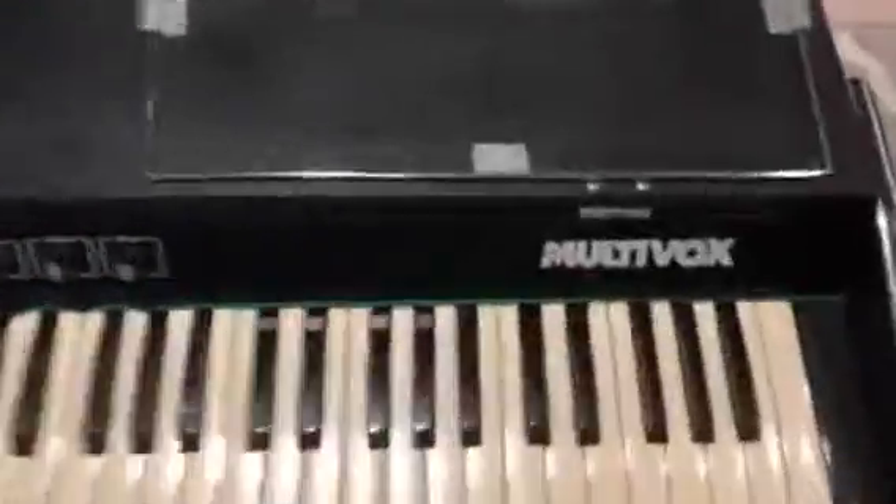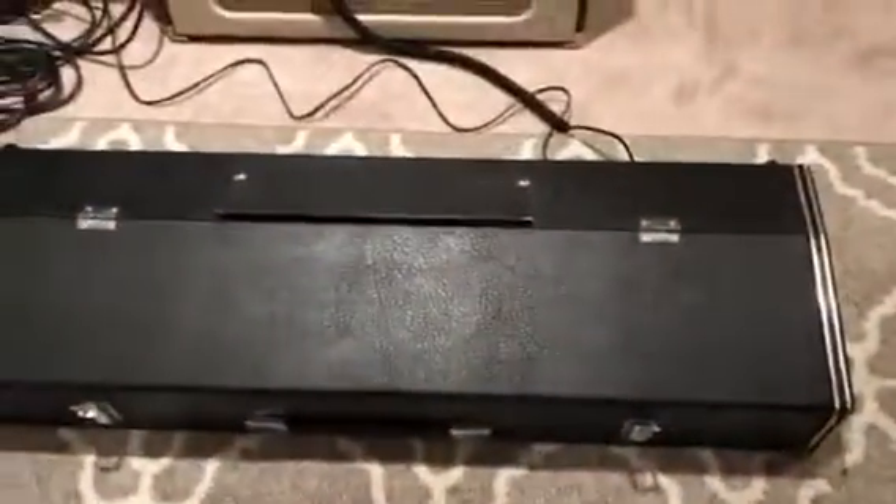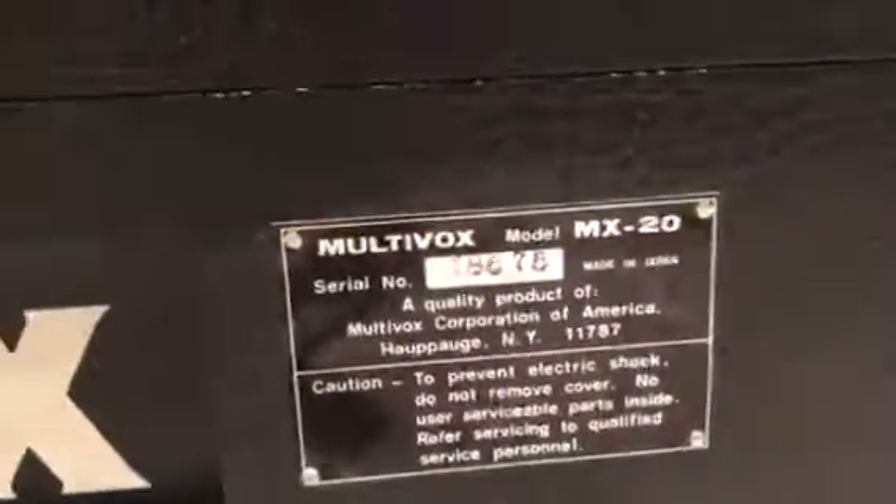No issues whatsoever. Has the music stand holder. The lid comes off if you want it to, otherwise it packs up like that. We don't smoke and no funky smells — just maybe a little bit of older smell. There's the back, has the retainer for the cable for the two-prong power plug. That could be changed to three if you want, but I'm not going to do it because I want to keep it as original as possible. Here's the label there.